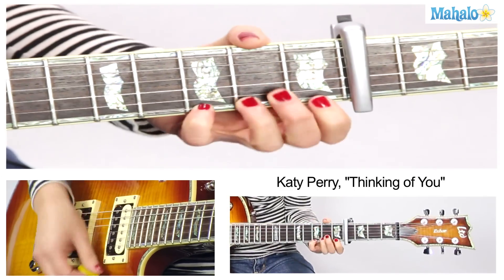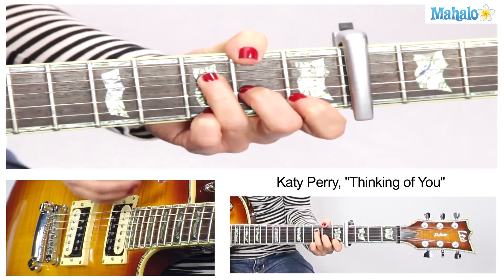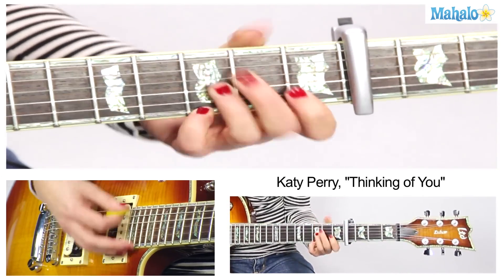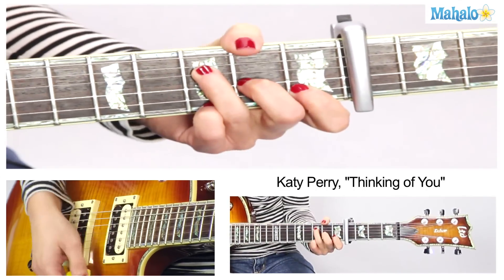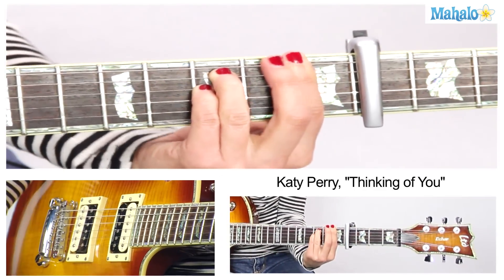G, A minor — 2, 3, 4 — G, A minor, and F — 2 — F minor — 2, 3, 4. Into the chorus.